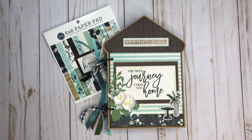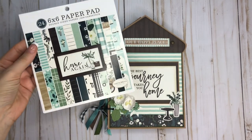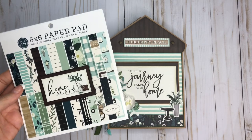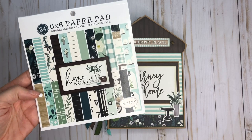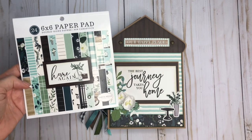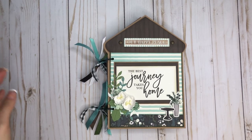Hi everyone, it's Tiffany from Let's Get Scrappy and thank you for joining me today. I have a couple projects to share with you. I challenged myself to see if I could use up this six by six paper pad, and I have to say it was a struggle. I got this paper pad right before we went on lockdown, and I also got the sticker sheet as well as two twelve by twelve sheets that had cut-aparts on them.